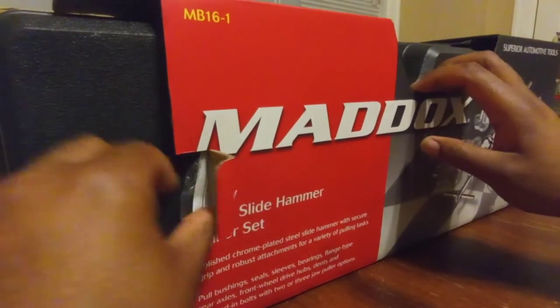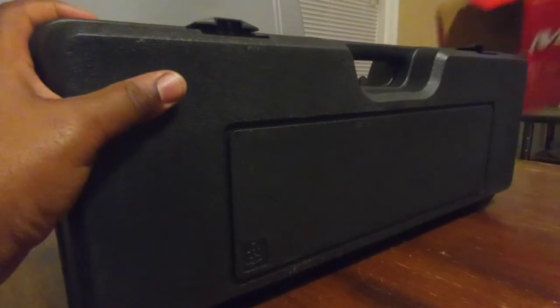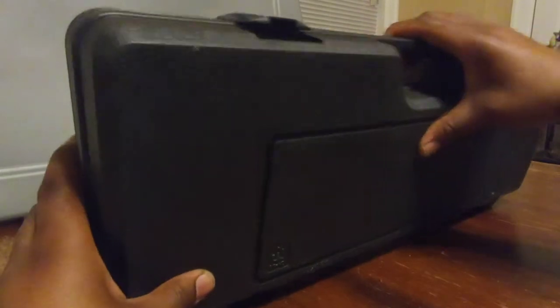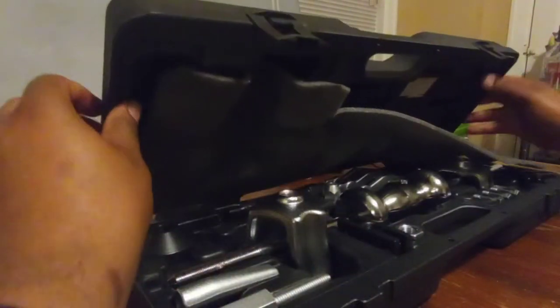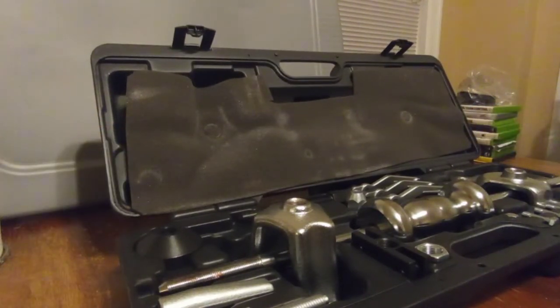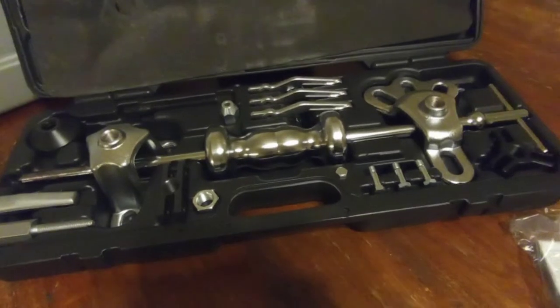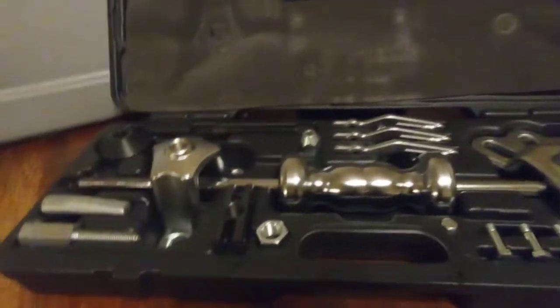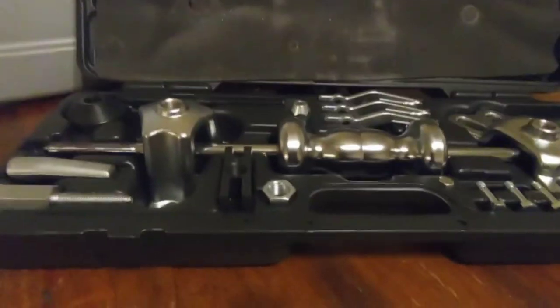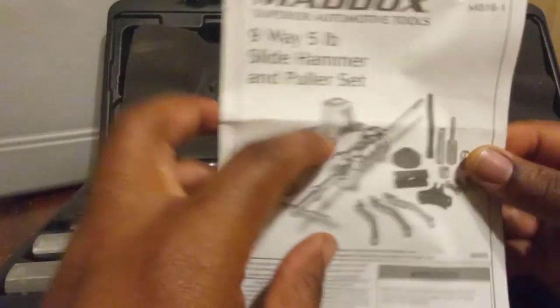Alright, let's open this up. We got some instructions in here, we'll get into that in a minute. This thing is pretty heavy. Alright, we can see everything laid out here — multiple pullers, it's like a metal jigsaw puzzle, everything serves a purpose. First thing we're gonna do, grab the instructions so we know what everything is. We're dealing with the nine-way five-pound slide hammer puller set.